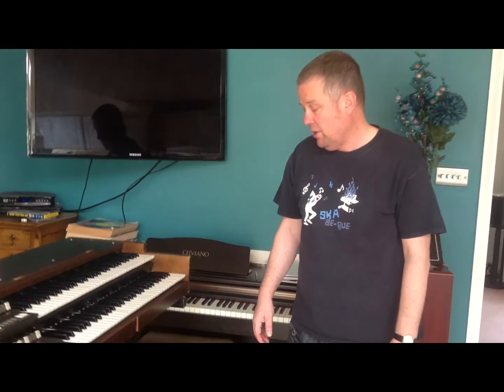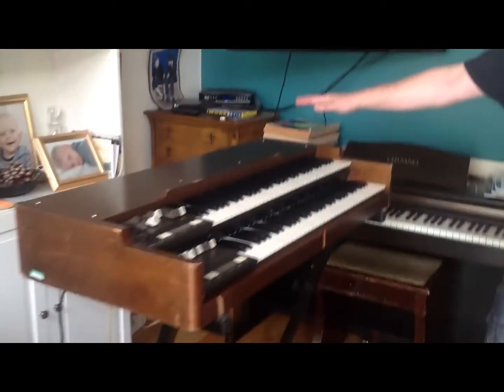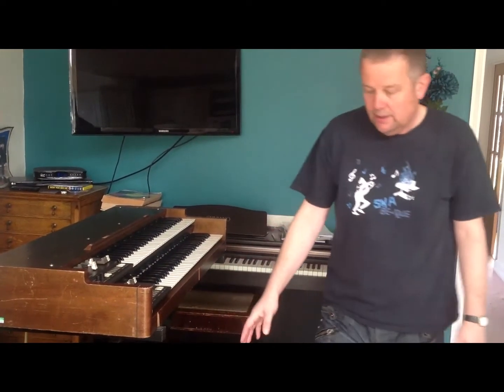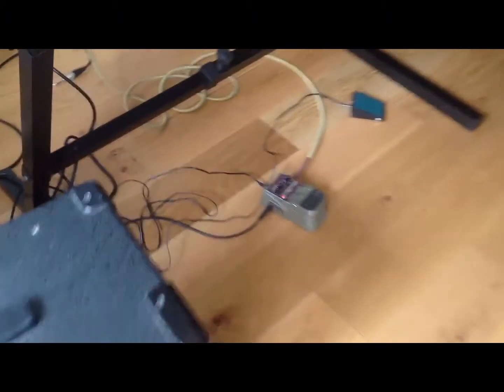This is to demonstrate my Line 6 Roto Machine foot pedal which I have been using for the last couple of years. It creates the Leslie effect that all organists aspire to without having to have a Leslie. I've currently got my old Korg BX3 analog machine going through the pedal into my fairly standard Laney keyboard amp.